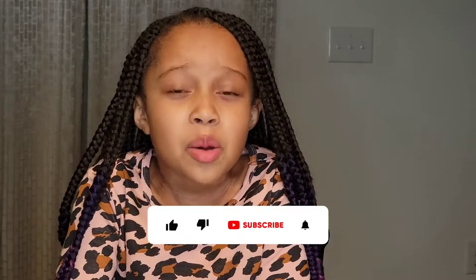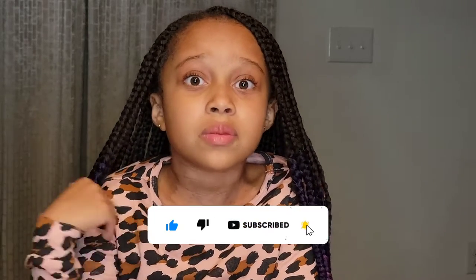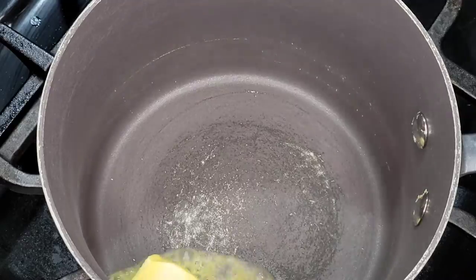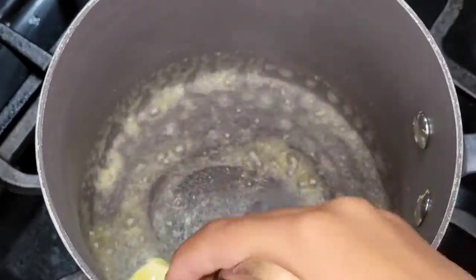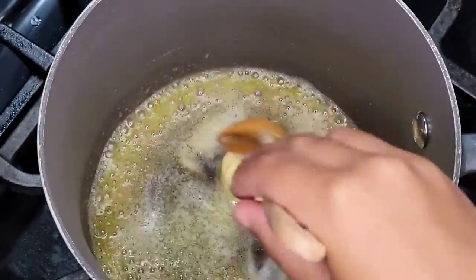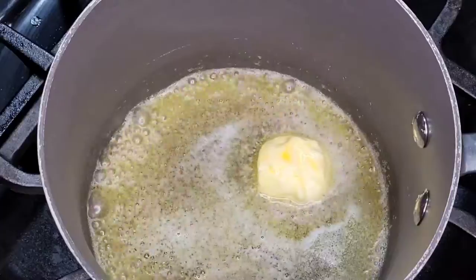Before I continue, please hit that subscribe button. Now let's get back to the video. First you need a medium sized saucepan and you need to melt two tablespoons of butter. Make sure you have parent supervision while doing this.